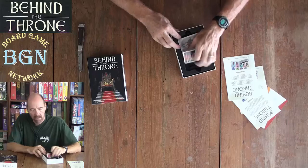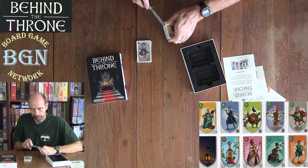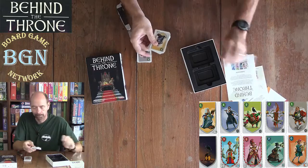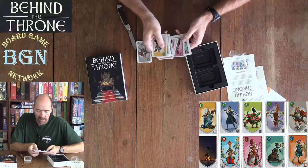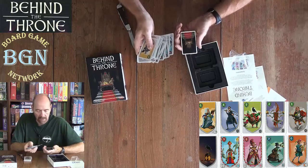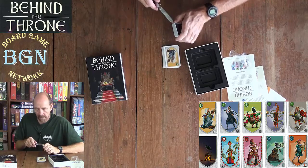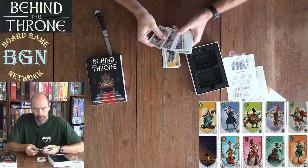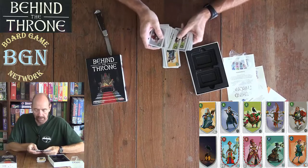And here are our cards. Numbers up in the corners, different colors and different kinds of cards, different people on the cards, and several of the same numbers — one, two, three, four, five.